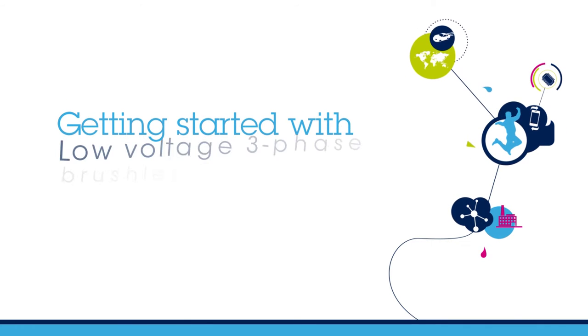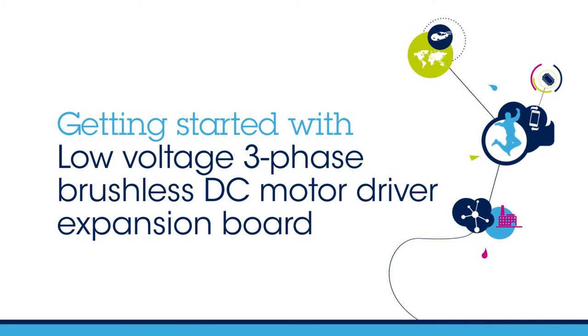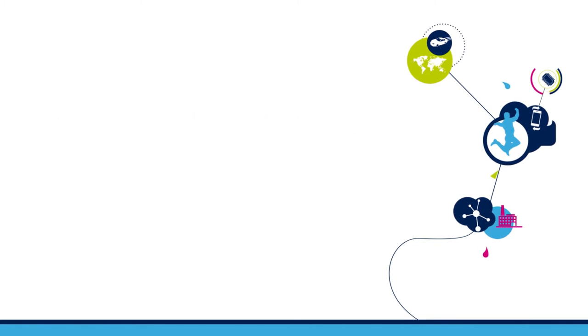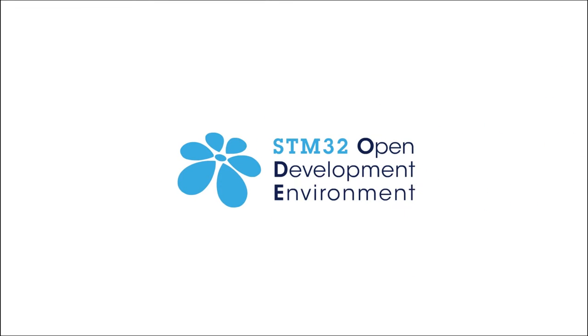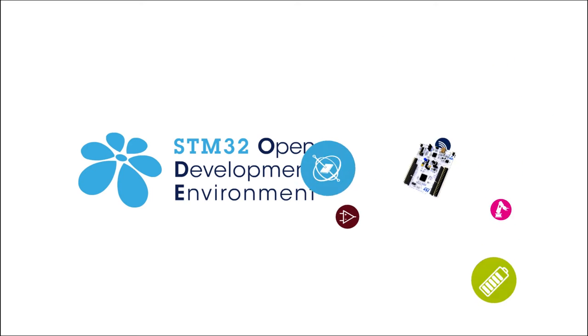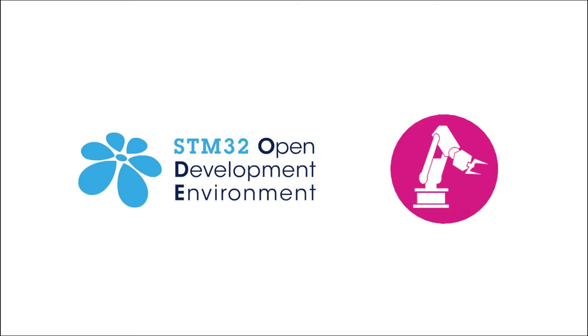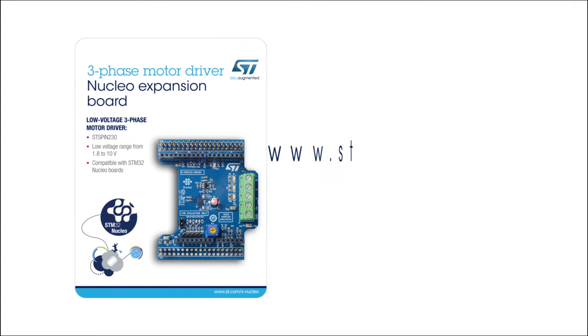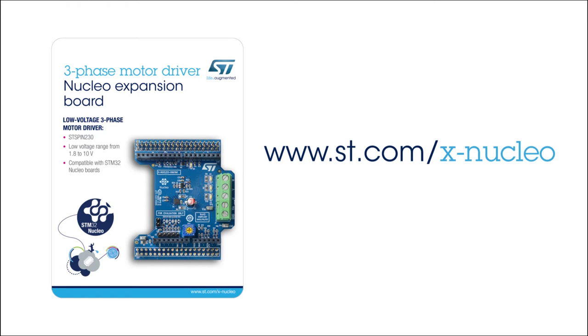Hello and welcome to this video explaining how to get started with the STM32 Nucleo Low Voltage 3-Phase Brushless DC Motor Driver Expansion Board. This board is part of the STM32 Open Development Environment, a fast and affordable way to develop innovative devices and applications with ST components. Information on how to obtain the board can be found on www.st.com/xnucleo under the reference XNucleo IHM11M1.